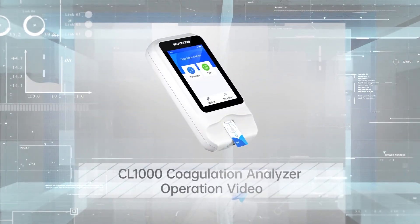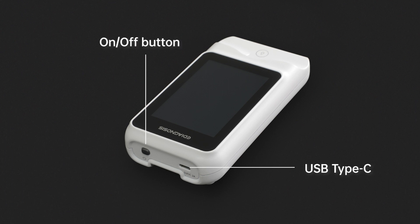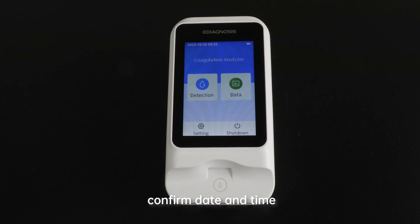CL1000 Coagulation Analyzer Operation Video. Step 1: Startup. Connect via USB Type-C. Press the On/Off button for 2 seconds to turn on the analyzer. Place the analyzer on a flat surface or hold it steadily in the hand, then confirm the date and time.